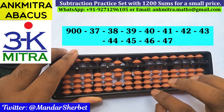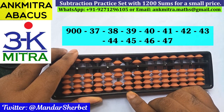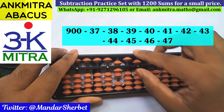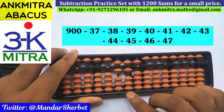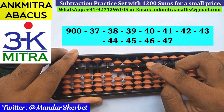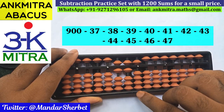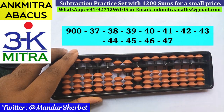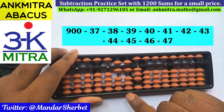Next number is minus 42. On this rod, subtraction of 4 will be done using the big friend formula: plus 6 minus 10. On the units place, subtraction of 2 will be done using the small frame formula because we have the bead of 5 available, so the small frame formula of minus 2 is plus 3 minus 5. Subtraction of 42 is done.